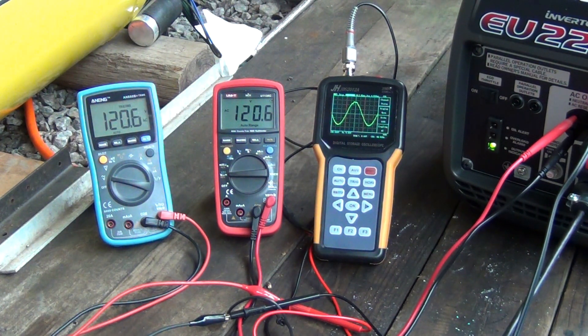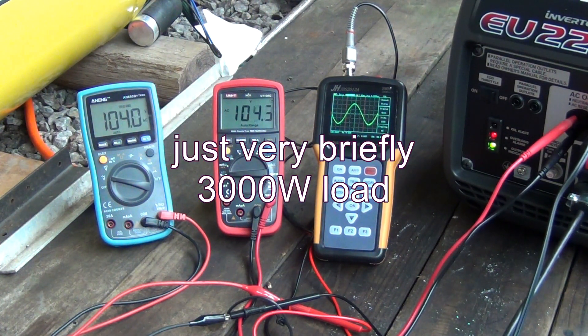Still not in overload, but I'm sure if I hit another stage it's gonna go into overload — watch that. That was too much and that was actually 3000 watts.